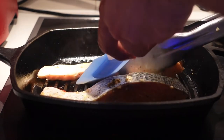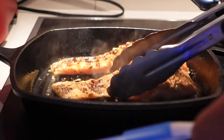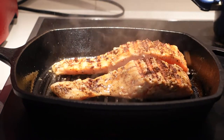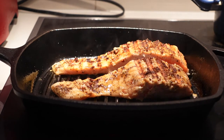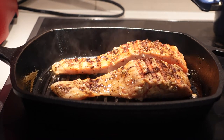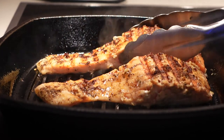Alright, let's start turning it over. Now we're just going to rest the salmon aside and take it out.